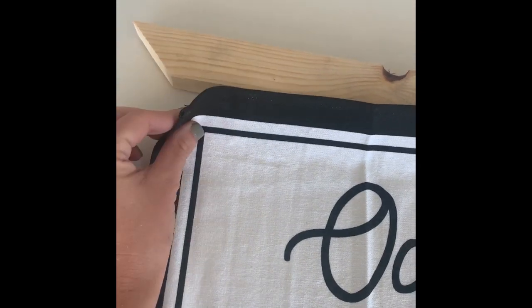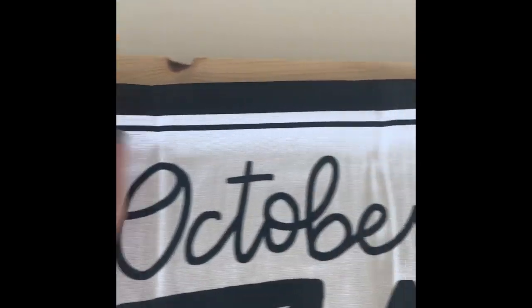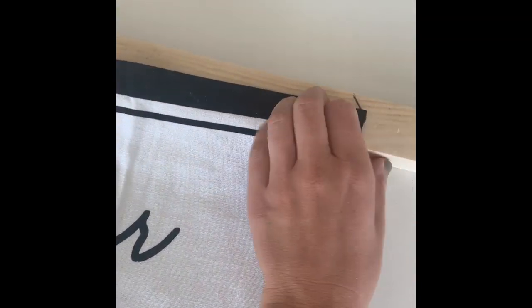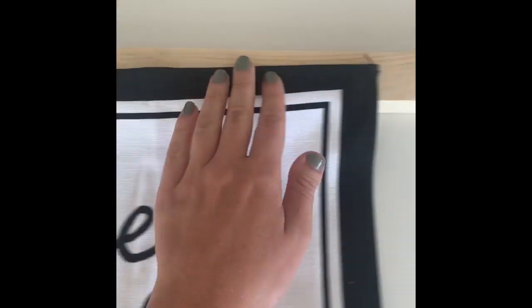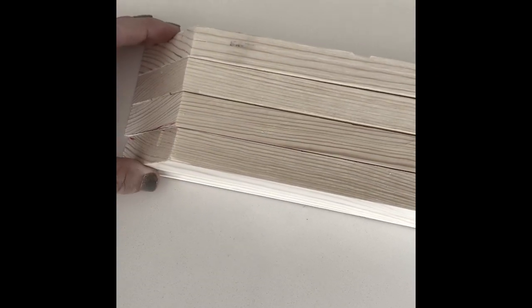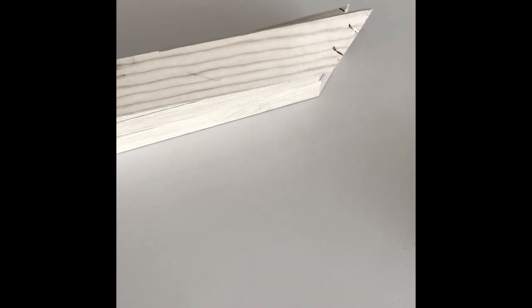I've cut one corner at a 45 degree angle, then I brought this in and I'm measuring it out. I marked where my next cut is going to be because I wanted to stretch this out and just make sure it was exactly on. If you're doing your frames like this, you want to make sure all the cuts are even, so I did do a couple of extra cuts to get them all even.